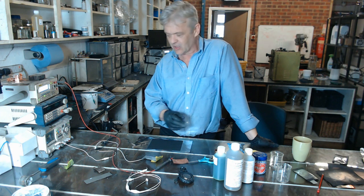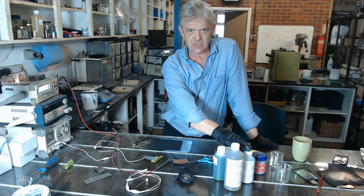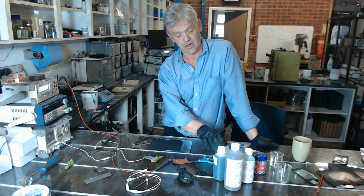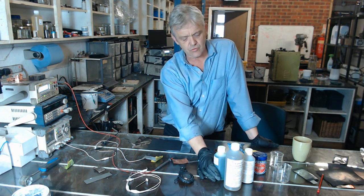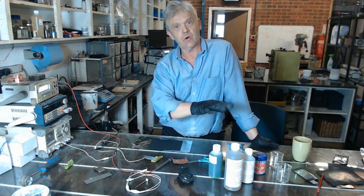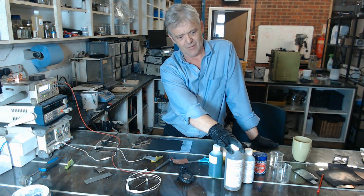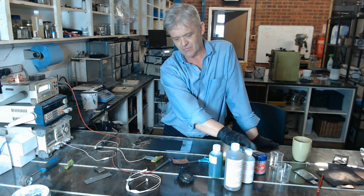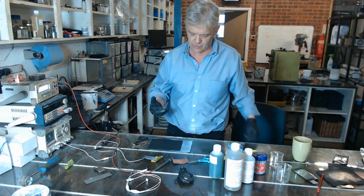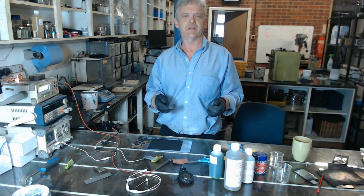I'm wearing gloves because I'm using this power supply and I don't want to give myself little shocks. Also, although these solutions are relatively safe, this one isn't — this is a nickel salt, and all soluble nickel salts are carcinogenic. So you shouldn't really be messing around with nickel unless you know what you're doing. These are chemicals, so they are relatively safe in chemical terms, but the nickel salt is not something to be blasé about, as a lot of metal platers will tell you.